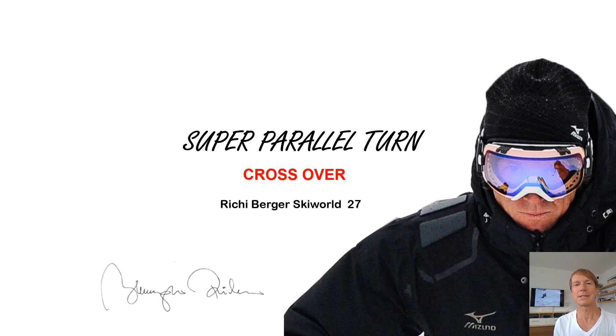If you like my advice, my tips and tricks and how I approach becoming a better skier, please give me a like and subscribe to my channel.